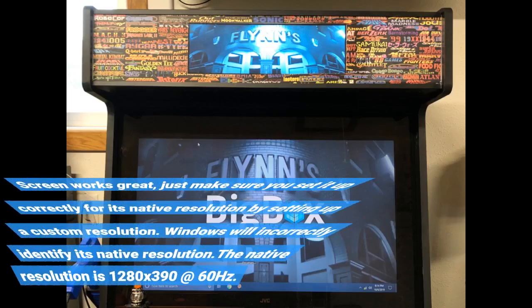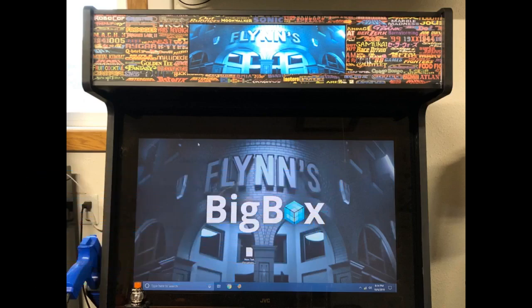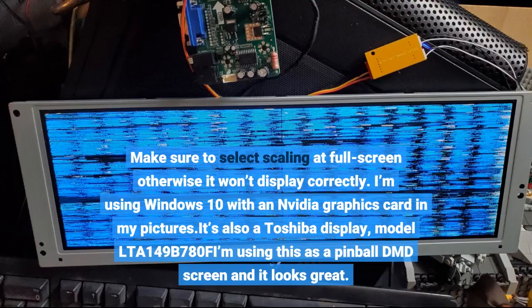The screen works great — just make sure you set it up correctly for its native resolution by setting up a custom resolution, as Windows will incorrectly identify its native resolution. The native resolution is 1280x390 at 60Hz. Also make sure to select scaling at full screen, otherwise it won't display correctly.